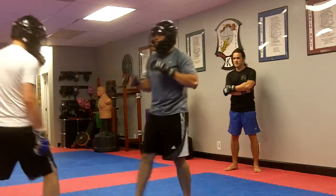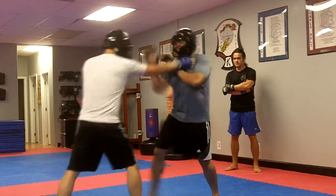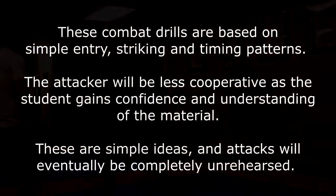One, two, three. One, two — two, three. The two, three. Two, three. All: three, four. Two, three.